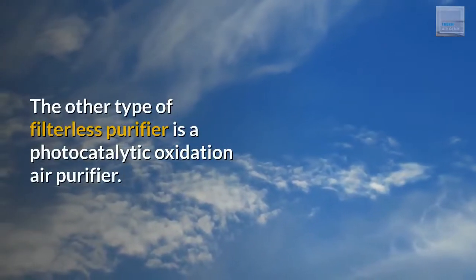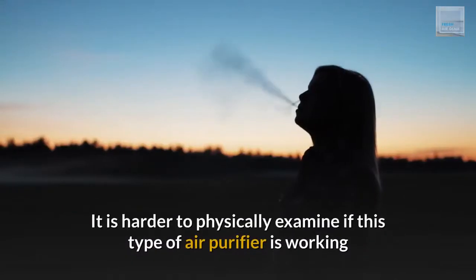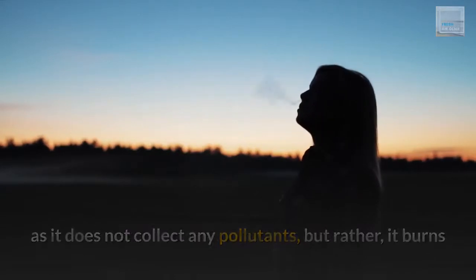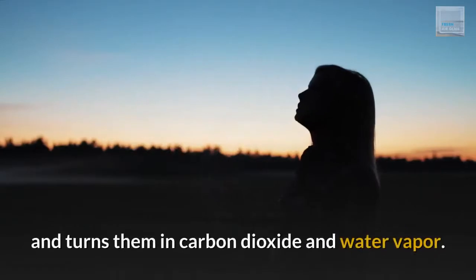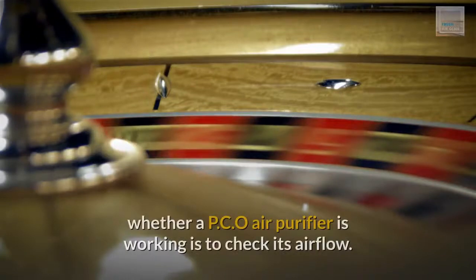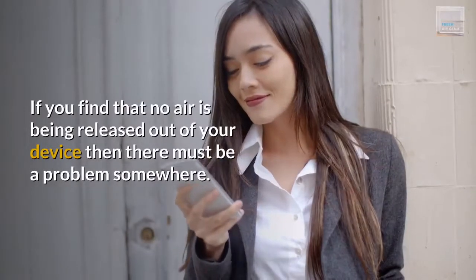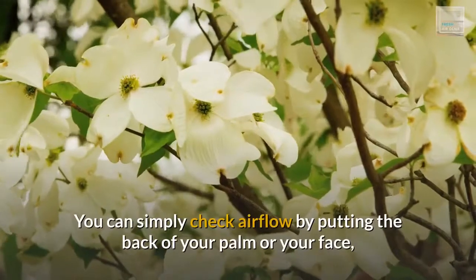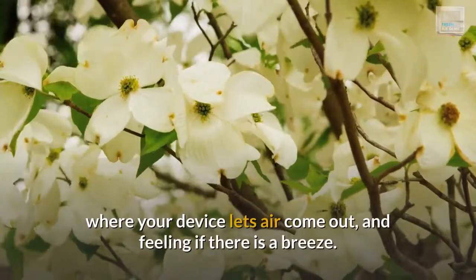The other type of filterless purifier is a photocatalytic oxidation air purifier. It is harder to physically examine if this type of air purifier is working, as it does not collect any pollutants, but rather burns and destroys air contaminants exposed to its reaction chamber, turning them into carbon dioxide and water vapor. Your best bet in physically examining whether a PCO air purifier is working is to check its airflow. If no air is being released from your device, there must be a problem. You can check airflow by putting the back of your palm or your face where your device lets air come out, and feeling if there is a breeze.